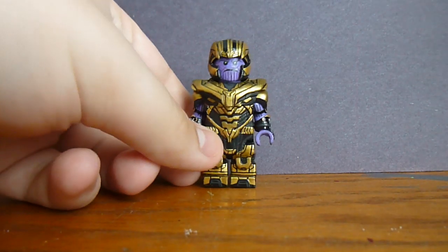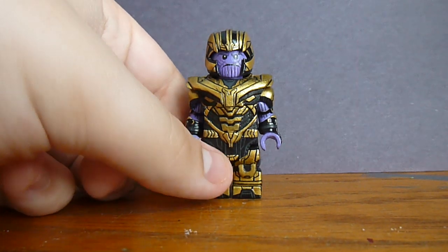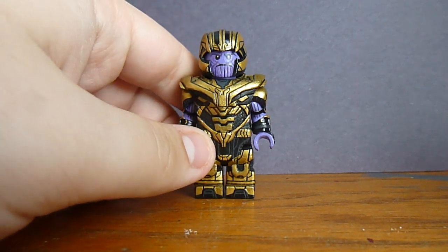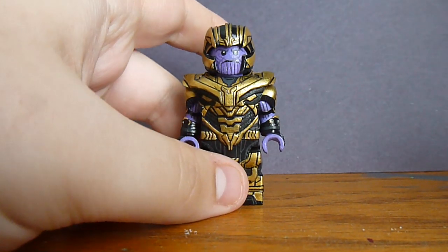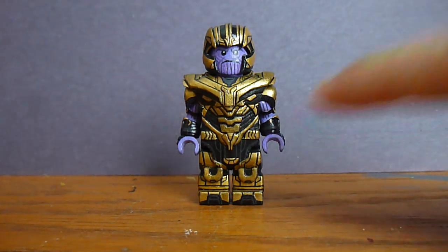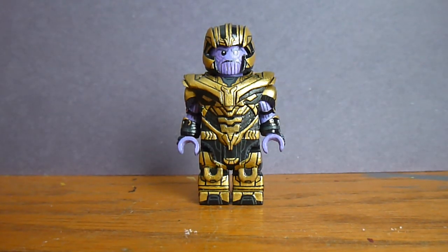Hey guys, I'm back with another quick video. I've actually had this made for quite a long time but just haven't shown it on YouTube. It is my custom Thanos big fig — in quotation marks, he is bigger than a normal figure. This is the Endgame version, technically the beginning of Infinity War minus the gauntlet.